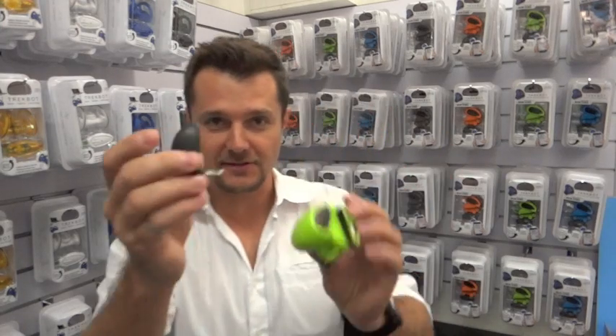So now that you've received your TankBot and dongle — this is the dongle, it's the TankBot — what are you going to do with it?